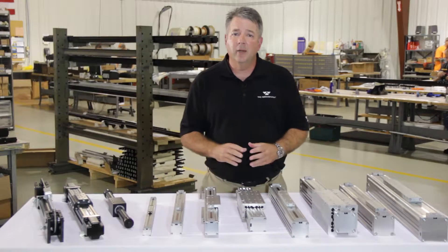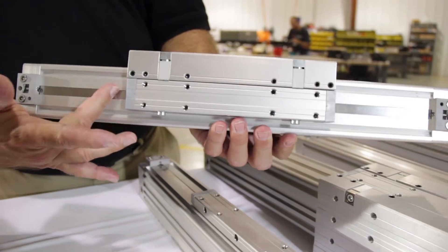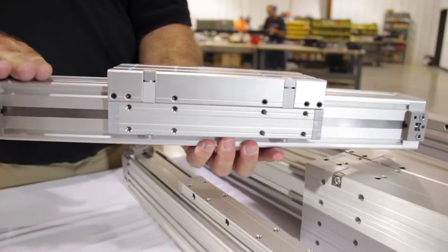We have many types of guiding arrangements, including our DTF model, which is a modular guiding system onto the extrusion body of the cylinder.